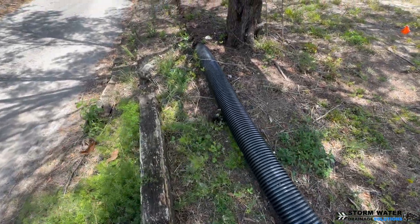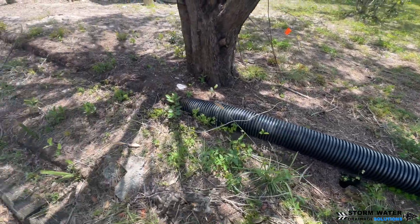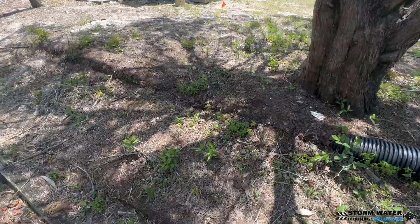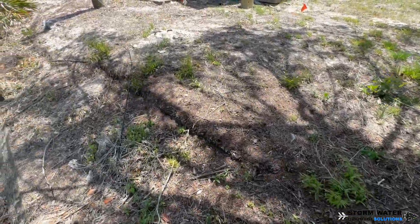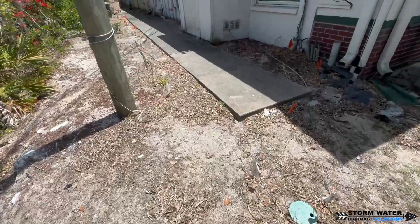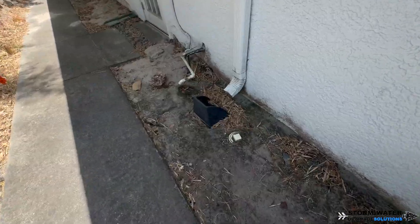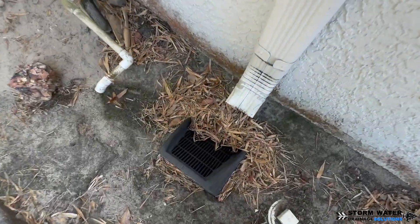As you can see here, the pipe just daylights at the end of the discharge and they just have it laying on the ground, so the pitch of this pipe is already incorrect. I speculate the reason why they did it this way is because they didn't want to cut through any more tree roots to properly lay that pipe. So we're going to be removing that and laying our new corrugated drain line the proper way.